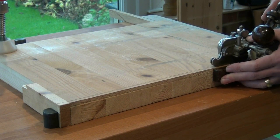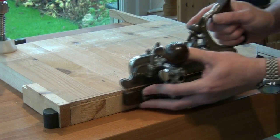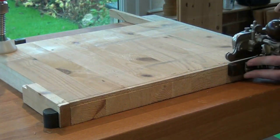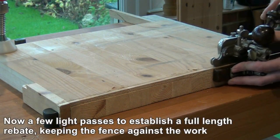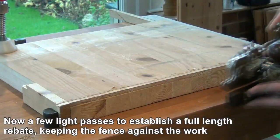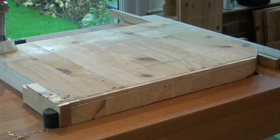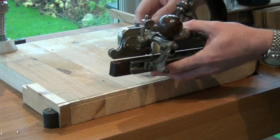We've set it very fine so you'll probably find it will skip in places unless the work is dead flat. Just take a couple of passes and soon you'll find the cutter is engaging through the whole length of the rebate. Now is a good time to advance the cutter a little bit.